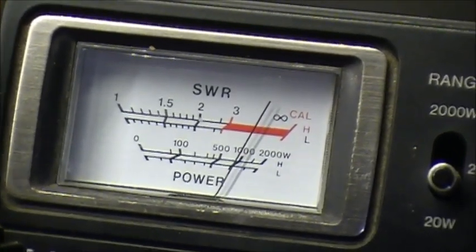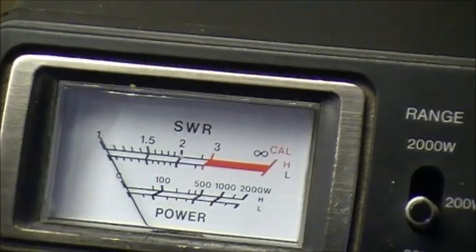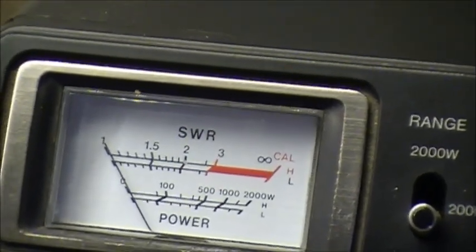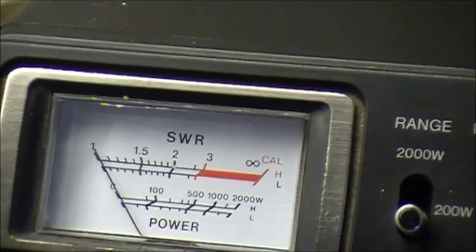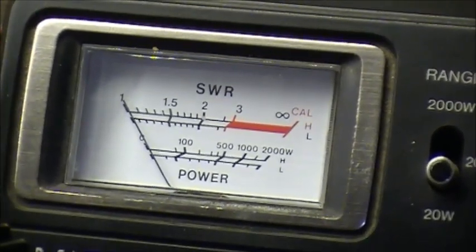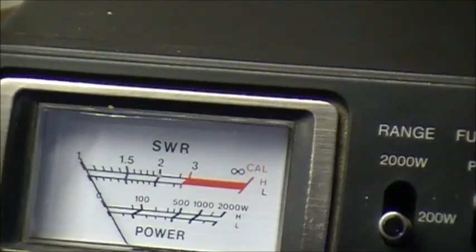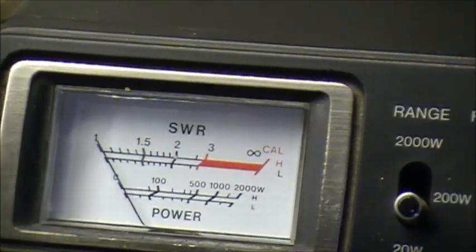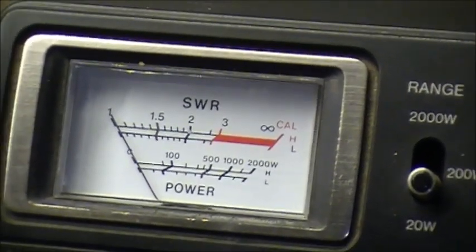Testing on AM: VO1 MDS testing one two three — we've got 10 watts on AM. Going to upper sideband and FM, which is also 10 watts, same as AM.